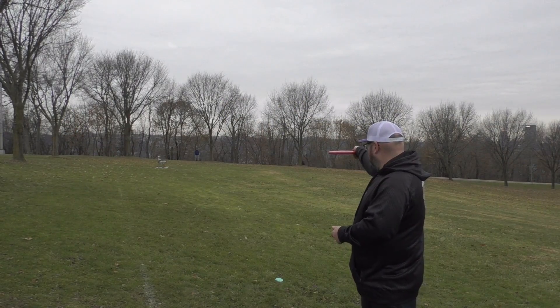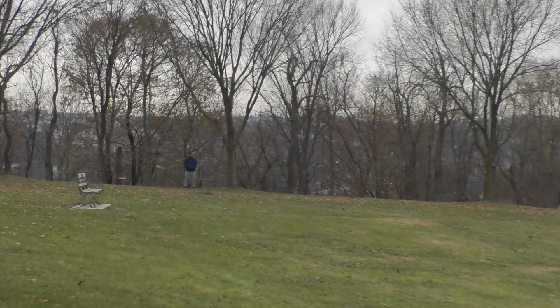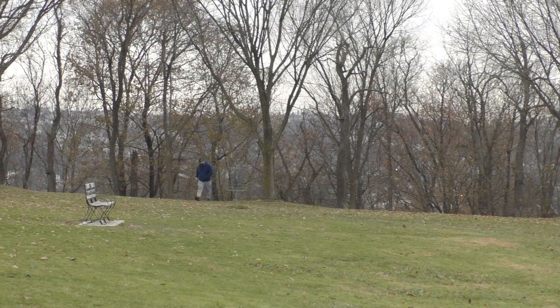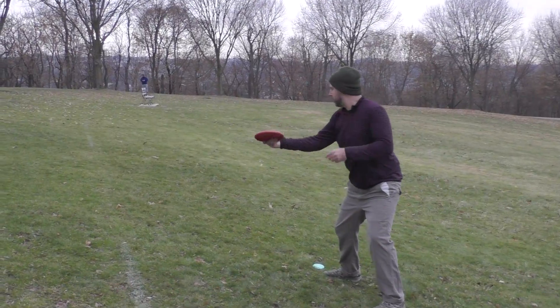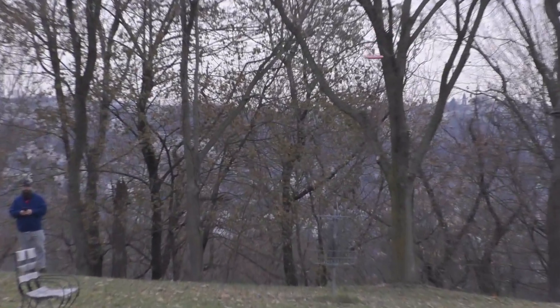When I released the Guard on a flat release, it stayed dead straight and did not deviate at all. When I threw the Guard on a flat release, it really held the line and glided way beyond where I thought it would go.